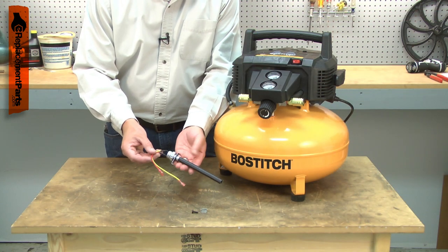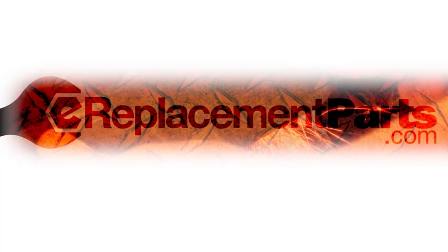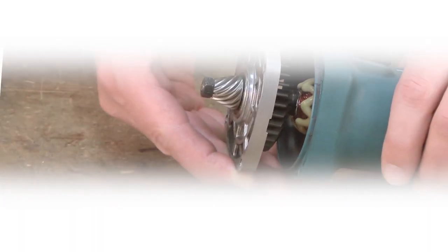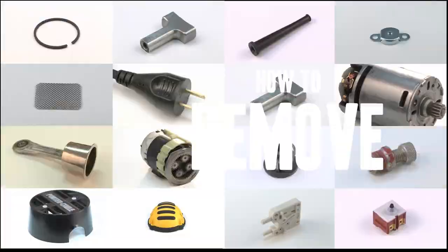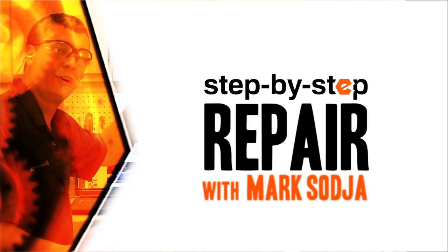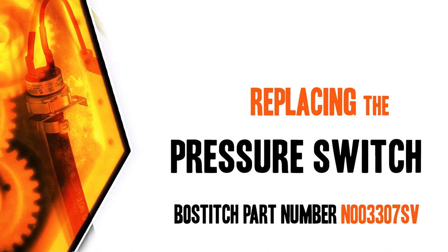Replacing the pressure switch is a repair that you can do yourself and I'm going to show you how. Hi, I'm Mark Sodja. Do-it-yourself repairs like these are easier than you might think. From lawn machines to cordless drills, kitchen mixers, outdoor grills, our how-to videos walk you through each repair from start to finish. Doing it yourself means never having to do it alone. Let's get started.